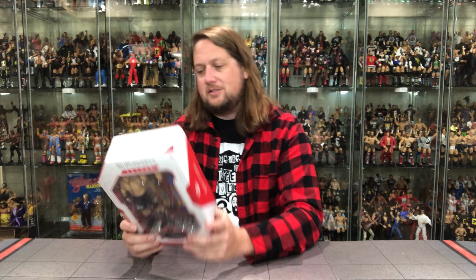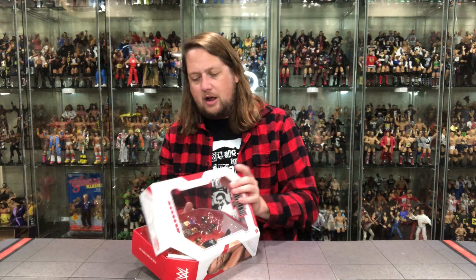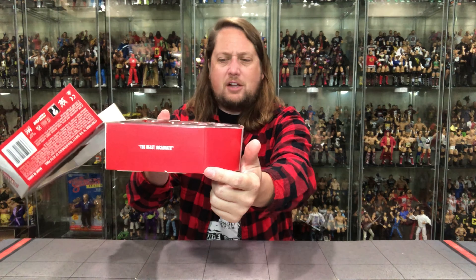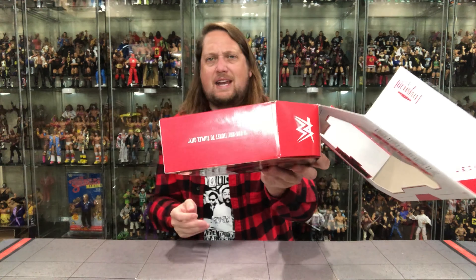Brock Lesnar makes his triumphant return to the Ultimate Edition line. It seems like a week ago — because it was a week ago — we unboxed his latest WWE Elite Series figure, so we'll compare it to that one and grab the old Ultimate Edition of Brock Lesnar for a comparison at the very end. But first, we're gonna do this review like we do all the others: look at the packaging, unbox it, and see where it goes from there.